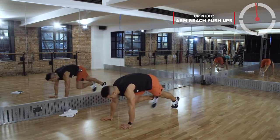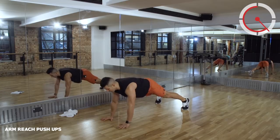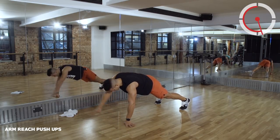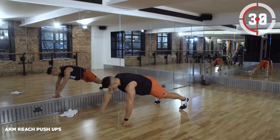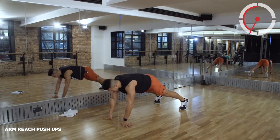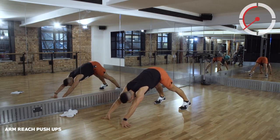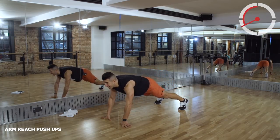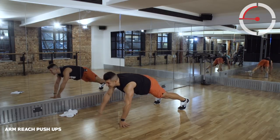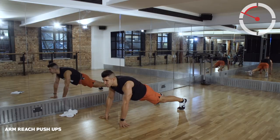Plank reaches. In that high plank, reach out, let's go. Straight arms reaching out. Touching on that shoulder mobility and seeing how strong we are. About 10 seconds remaining.